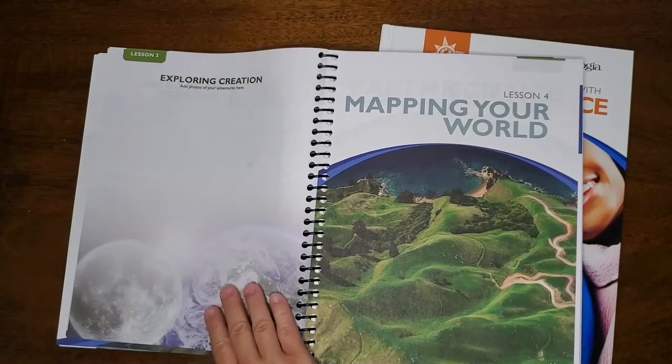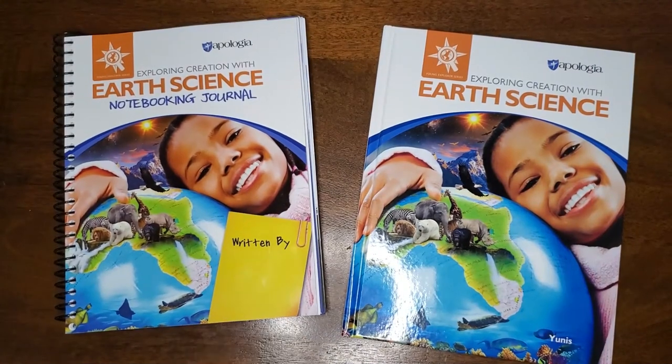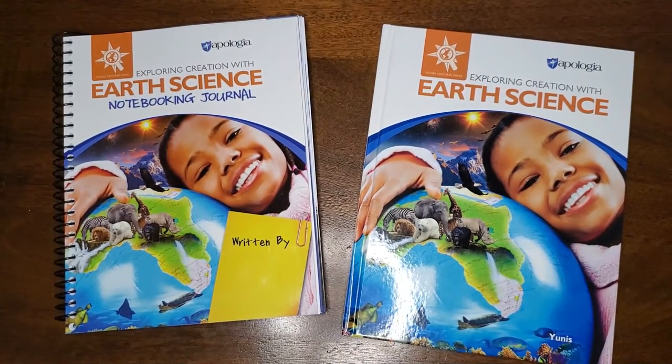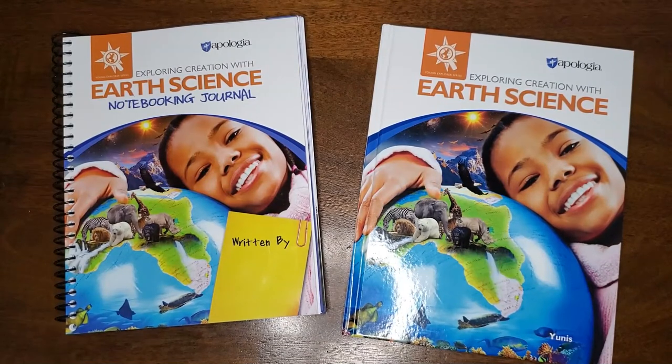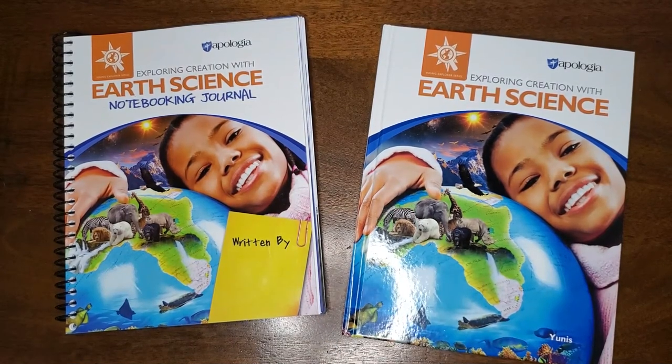So if you are studying Earth Science this year and you want a curriculum that all of your elementary children can use together, one that has hands-on learning activities and space to write down what they've learned from each lesson, then Apologia's Exploring Creation with Earth Science curriculum might be exactly what you're looking for. You can find out more about Apologia's Earth Science and all of the books they offer through the link in the description below. Thanks for watching, and happy homeschooling!